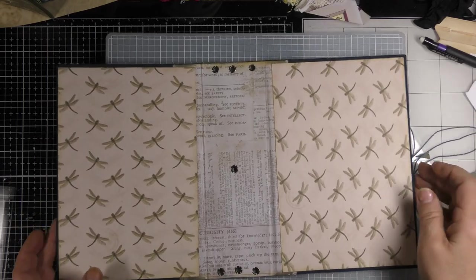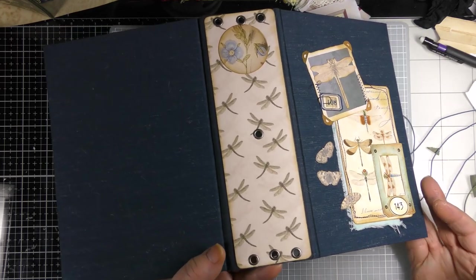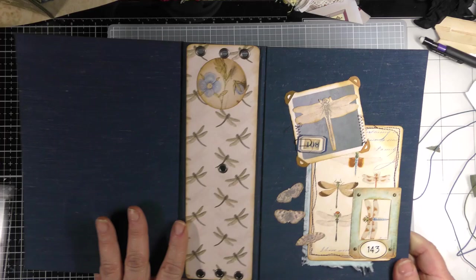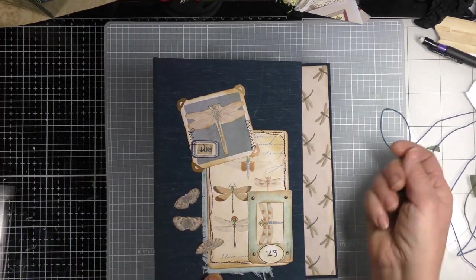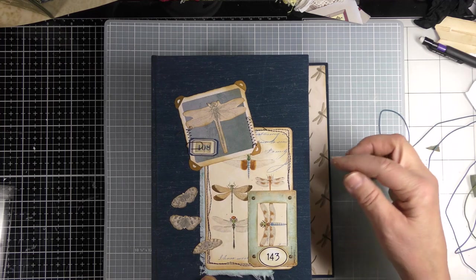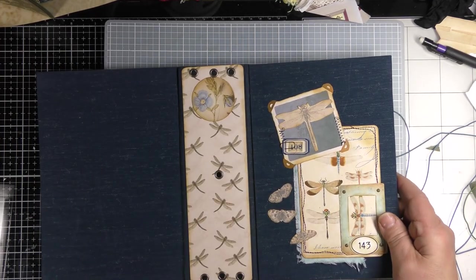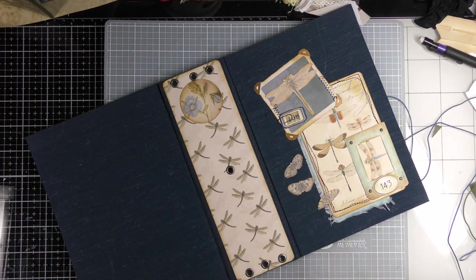I'm back with my eyelets already set — three at the top, three at the bottom, pencil marks erased. I also put one in the center to make this a traditional TN style. You could do it differently: put an eyelet in the back with a long ribbon that wraps around, or put eyelets in both front and back covers and attach ribbon to both, tying a bow on the side. Lots of different ways to do that.